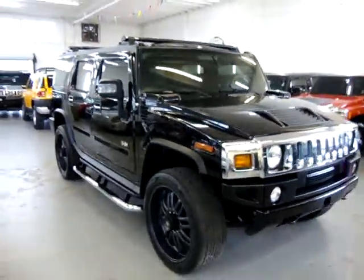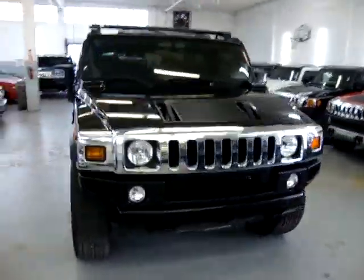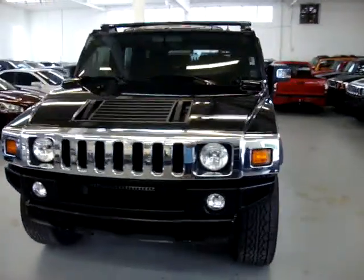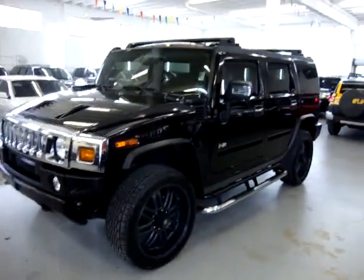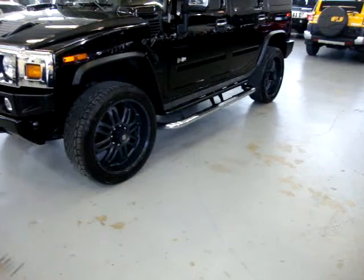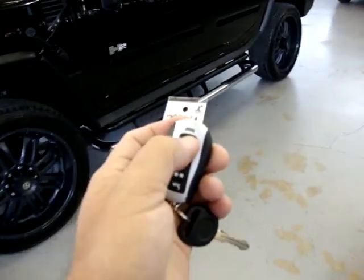The car is also equipped with HID lights. The car is original paint, has a clean title and a clean Carfax — you can view that right now at our website for free at VehicleMax.net. It's got an aftermarket alarm, a real good one — I'll show you later in the video.